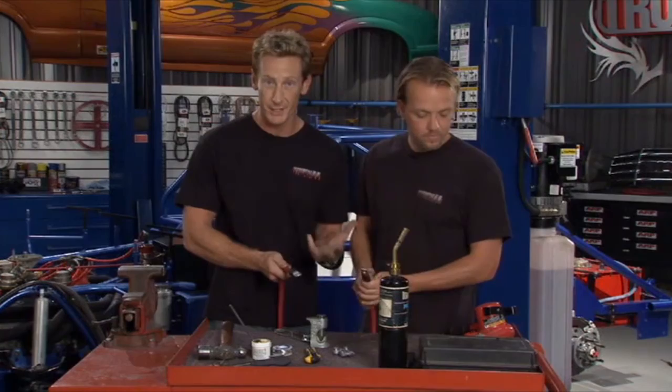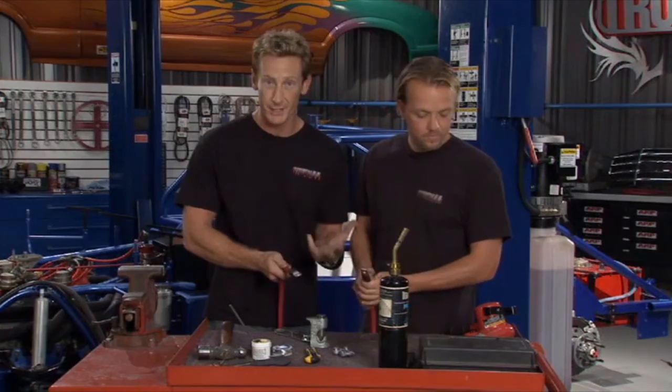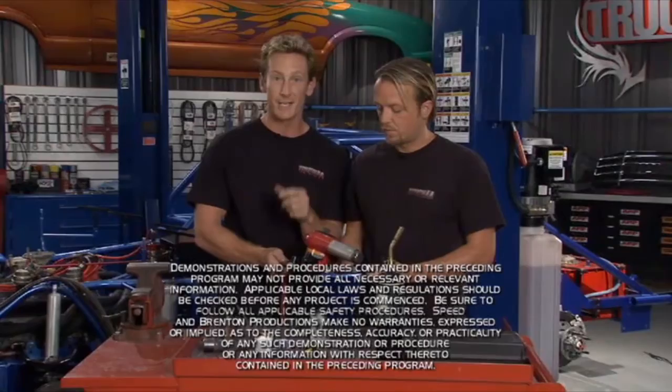That's all the time we've got to smash stuff today, but we see the light at the end of the tunnel with this race truck. There's a lot of work left to do, but I think the next time you see us we're going to be able to fire up that small block — and that is going to be cool. See you next time on Truck U.